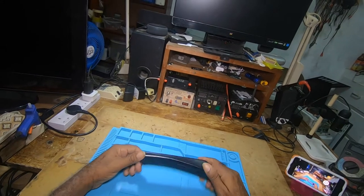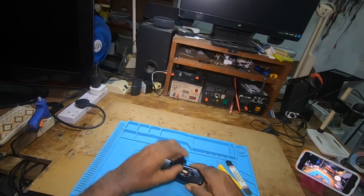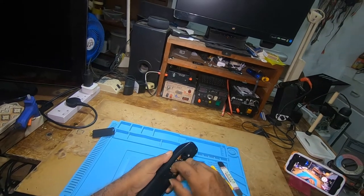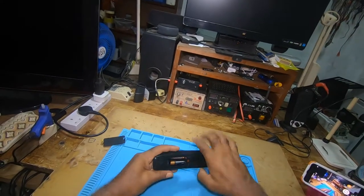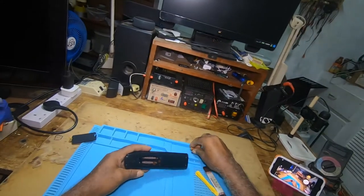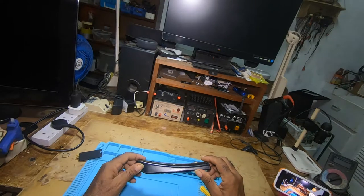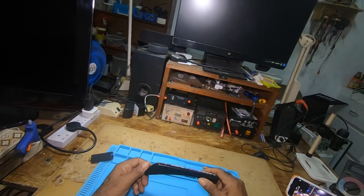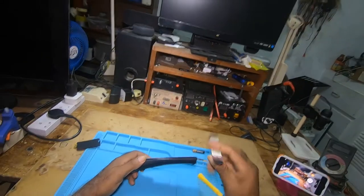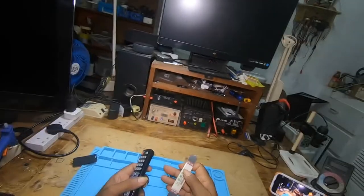Before opening the remote you would take out the batteries. Some remotes would have screws — you would do a visual inspection to see how you can open it. If it doesn't have screws you would have to use a spudger or a prying tool to get it open.